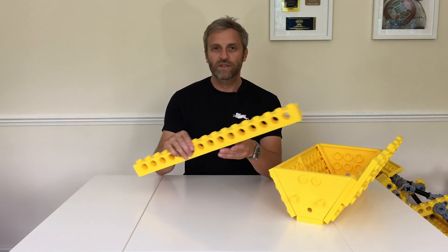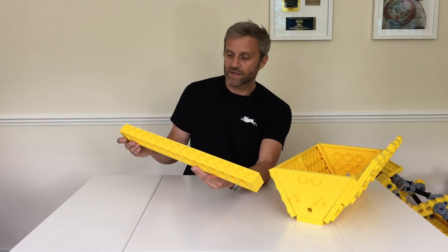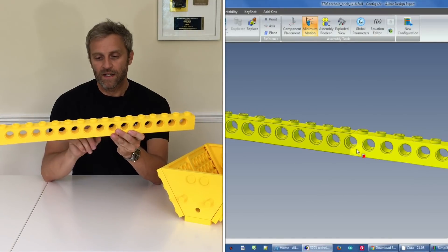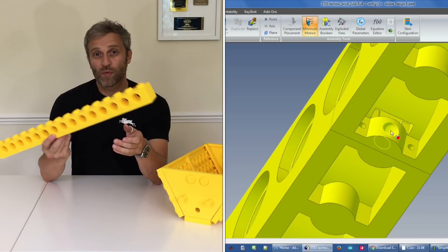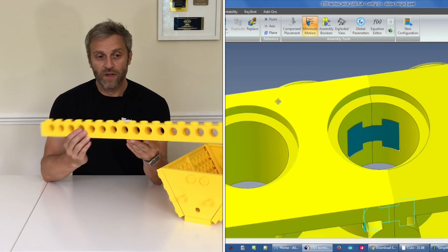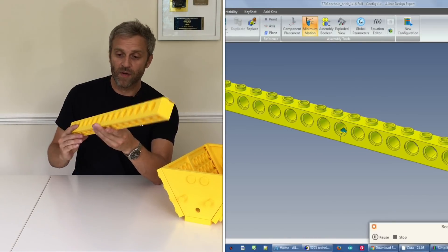I've already covered in previous videos, such as the giant Lego forklift, how to make these longer parts, which are basically comprised of two printed parts joined in the middle with a joiner plug and some super glue — this is all printed in PLA. I'm not going to go into details of that, but if you want to know how to make these, check out the second part of the giant Lego forklift kit to see how I did these longer parts.